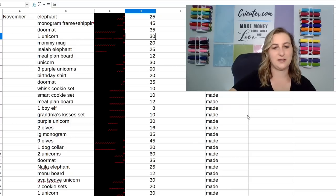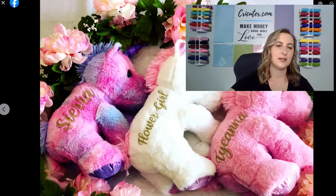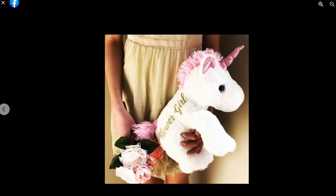So I'm going to show you what these looked like. These were the personalized unicorns that I was selling. I got them from Five Below and they came in three different colors: pink, white, and tie dye. I used glitter, iron-on vinyl, and a hand iron to make these. It's really simple — didn't take much time at all. I also thought they would make a great flower girl gift, so I used gold glitter iron-on vinyl and wrote 'flower girl' on it so I could advertise it for that as well.